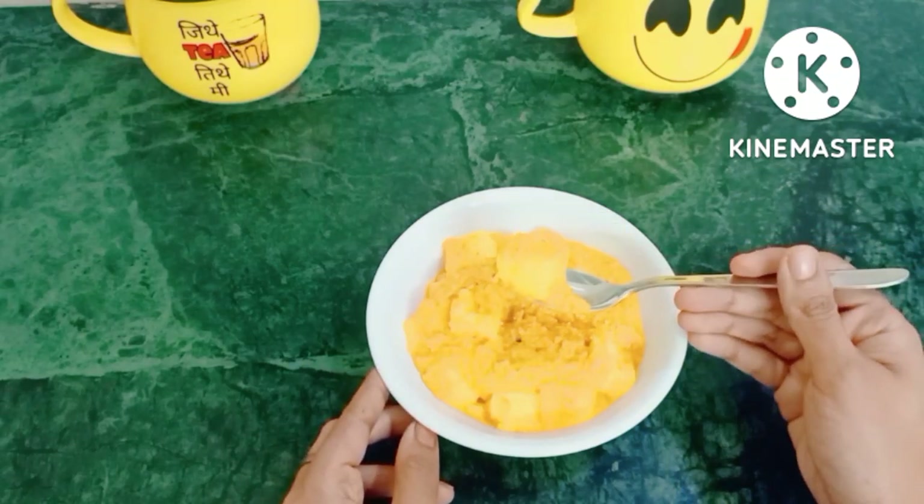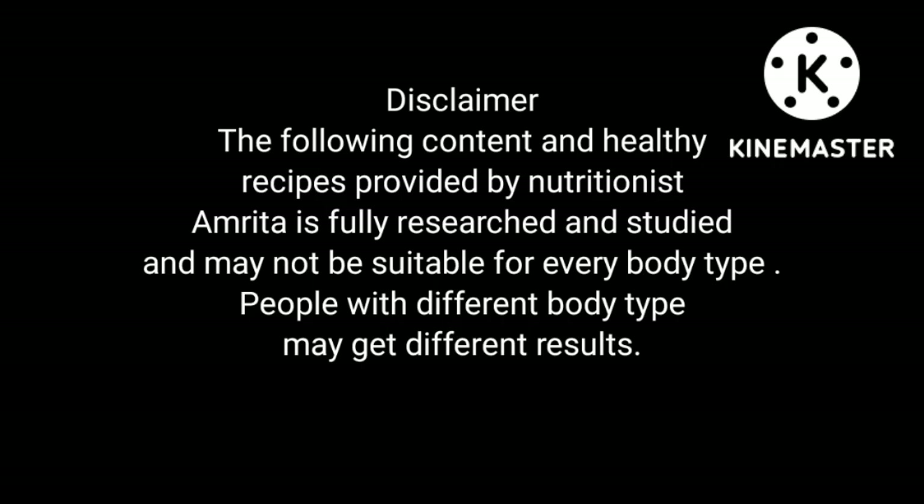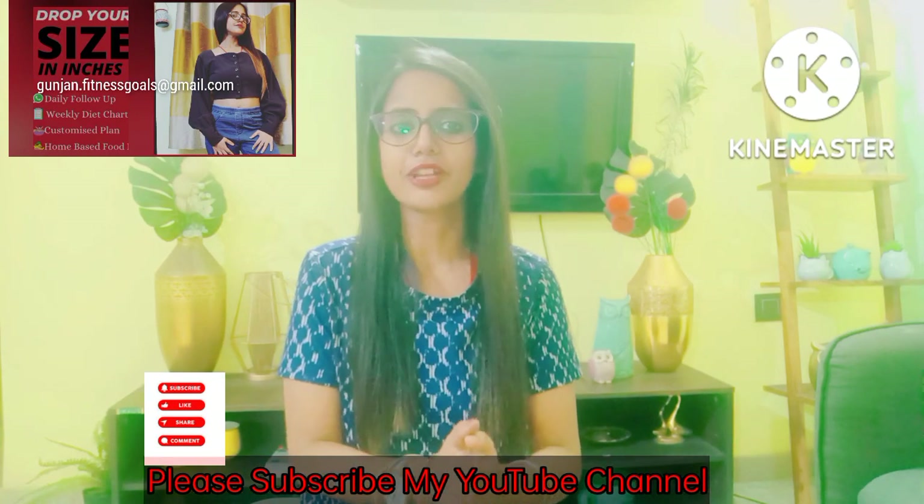It is very yummy and very delicious — our breakfast special shahi paneer! Hello guys, I am Amrita and welcome back to my channel.